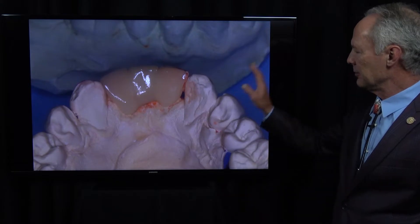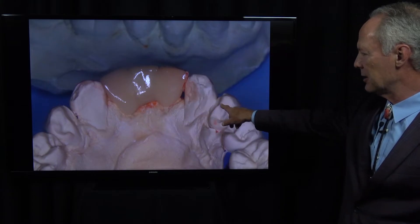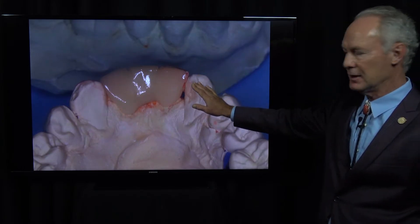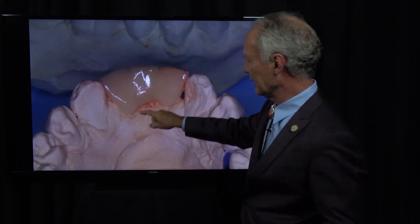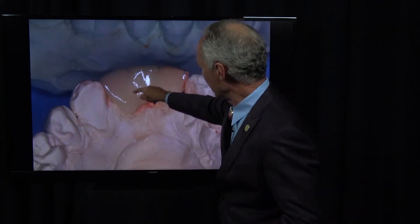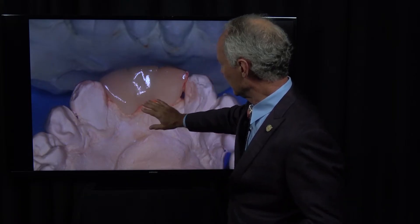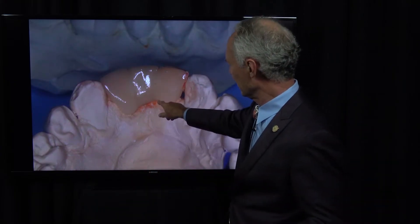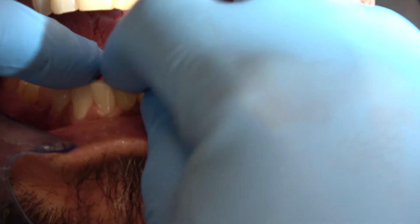This is an Emax lithium disilicate-to-zirconium restoration. The framework is zirconium and the veneered part is Emax or lithium disilicate. Notice I want the lingual or palatal aspect of the bridge to be flat. Don't make big sluice ways or interproximal areas on the lingual because it's not in an aesthetic zone and it's just a food trap. On the lingual, make it flat so they can get floss underneath and clean it without trapping food.